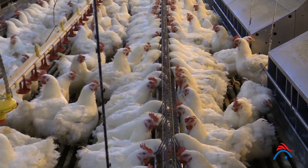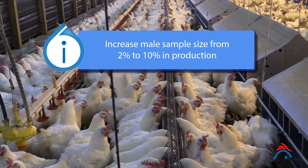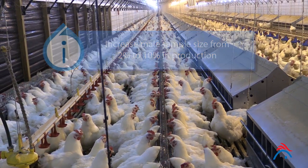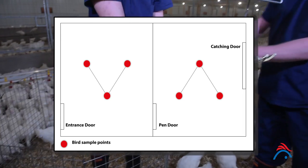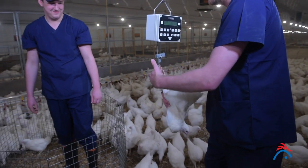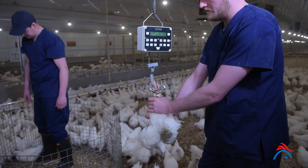During production, it is important to increase male sample size from 2% to 10% to ensure accurate male feeding management. Samples should be taken from two or three random locations towards the middle of the pen or house. All birds collected in the catching pen must be weighed to avoid incorrect estimates of average weight.